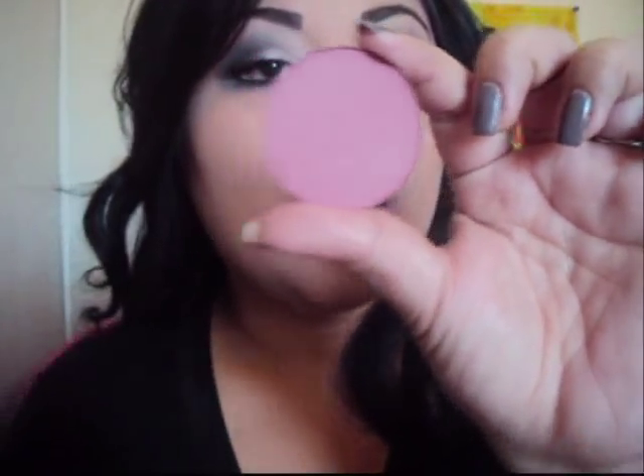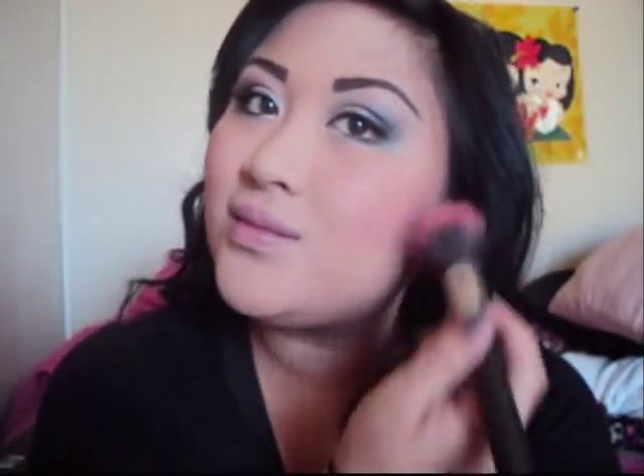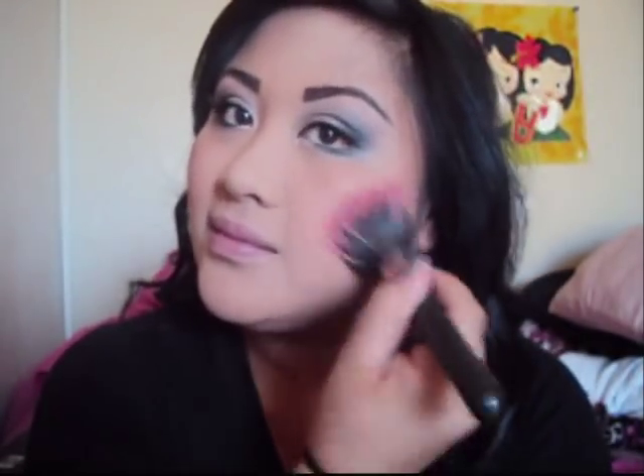Next we're going to take a blush — and the foundation brush that I like to use for some odd reason. I'm using MAC's matte blush in Rose and you apply that to the apples of your cheeks, just like so.